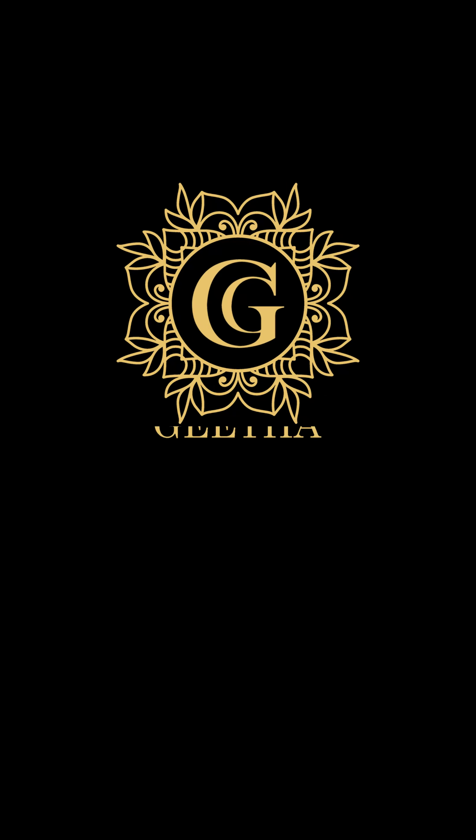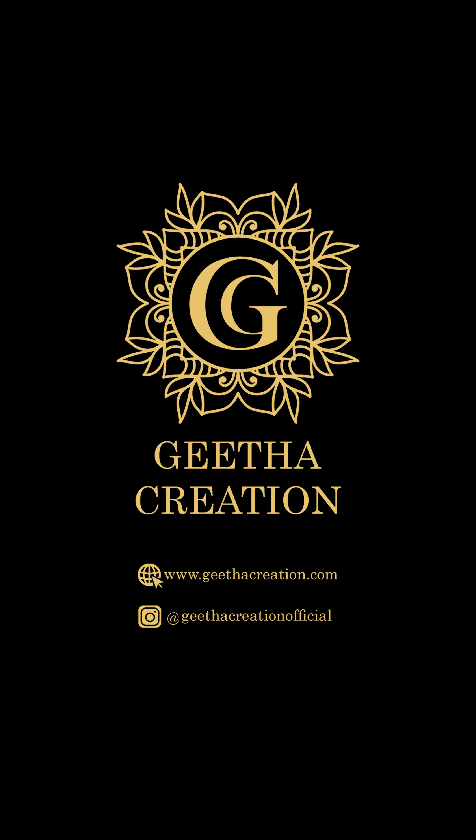Namaste, I am Vidhi from Geetha Creation. As you all know, we have recently launched ready-to-wear salwar suit sets. With your kind love and appreciation, our collection was instantly sold out within almost a week's time.